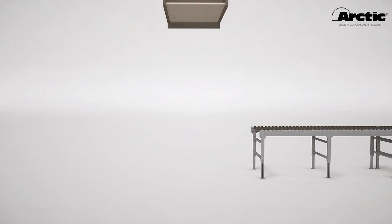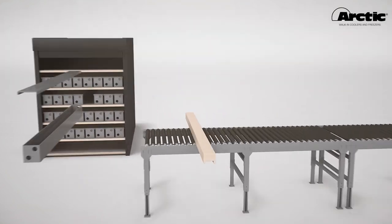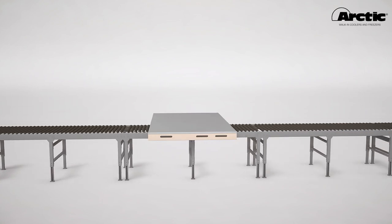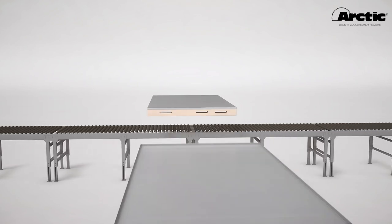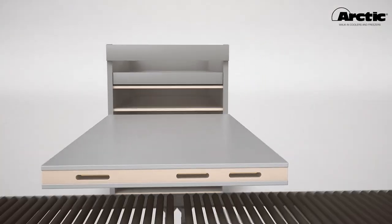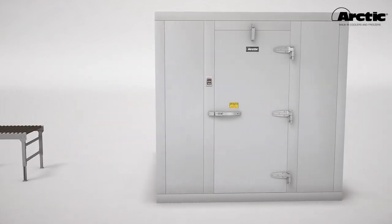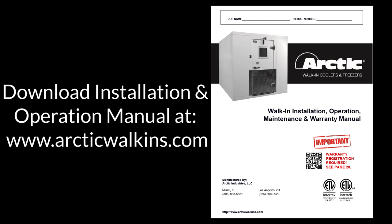With over 40 years of experience, Arctic knows how to engineer and design a walk-in cooler and freezer to meet your project-specific requirements. This tutorial is intended to provide basic guidelines for receiving, unpacking, and assembling your Arctic walk-in. Prior to assembling your walk-in, please refer to the Arctic walk-in installation and operation manual for complete details and important information.